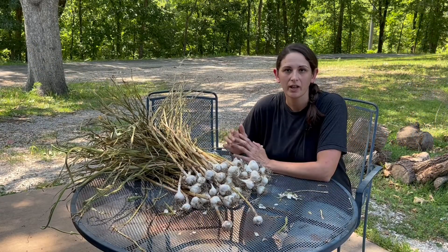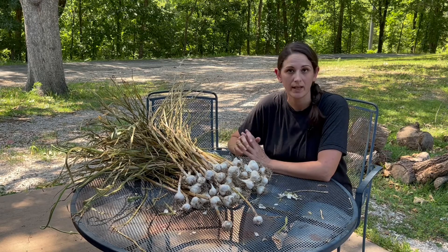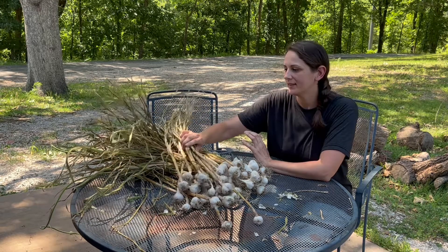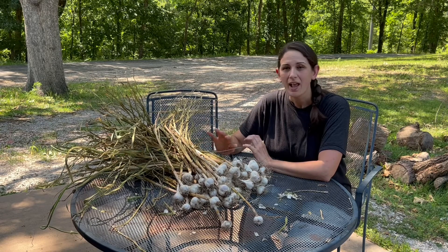After we harvested our garlic, I had it sitting in a cool dry place to cure for a few weeks. Now, as you can see, it's very dry and it is ready for me to go through and clean it up a little bit and get it ready to store long term.